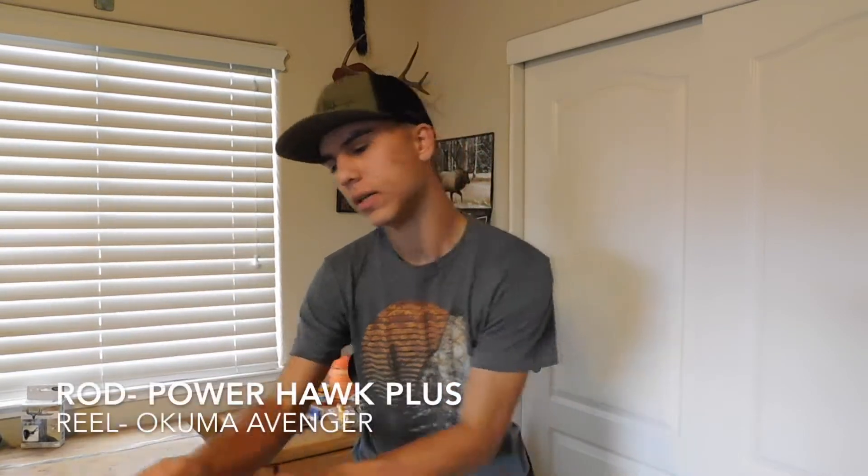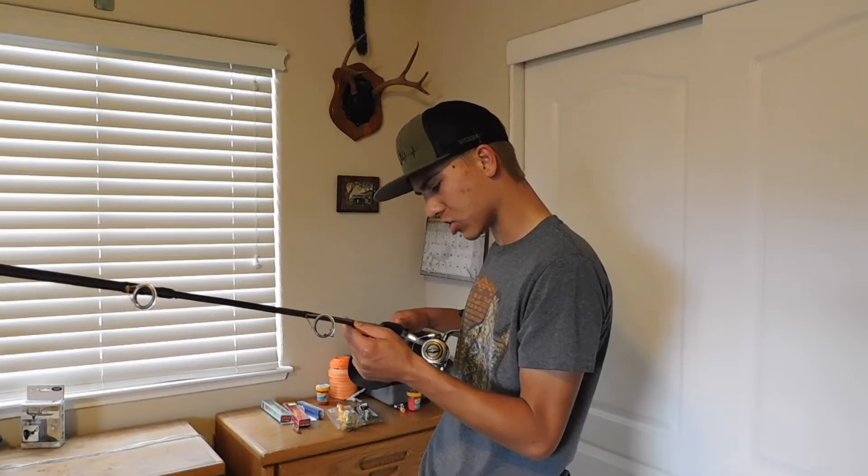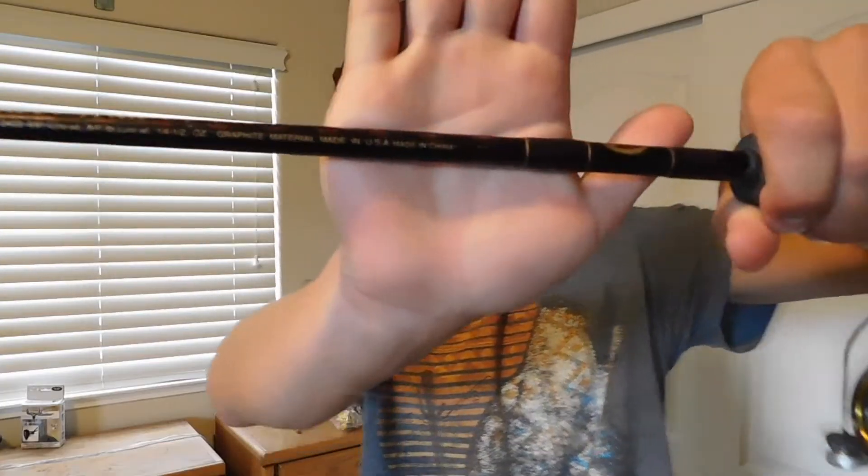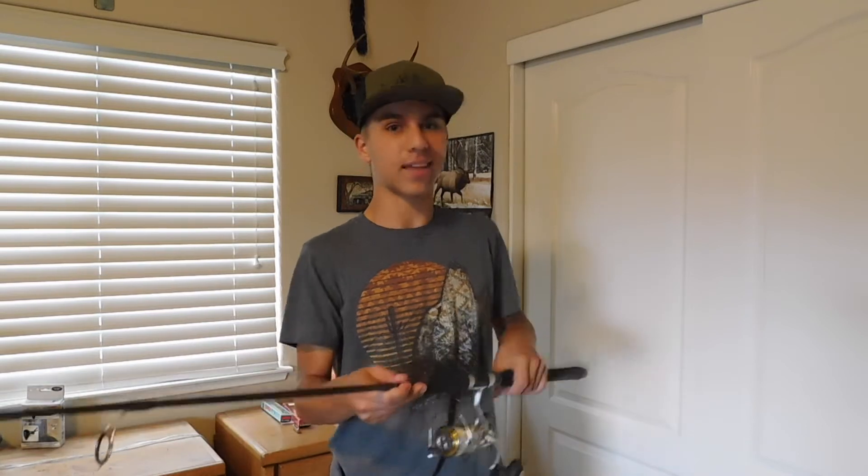Next is my carp rod. I don't even know what this rod is — I got it from my uncle. It's 8'6" and it's sturdy enough to handle big fish. The biggest fish I've caught on it was a 15-pound carp, and it handled that fine. I'm sure it'll handle really any carp I would ever catch.